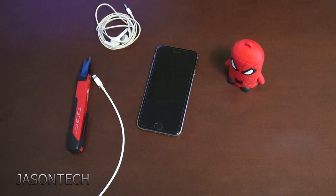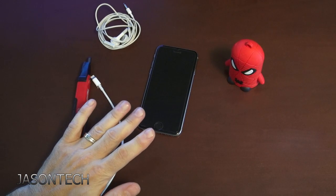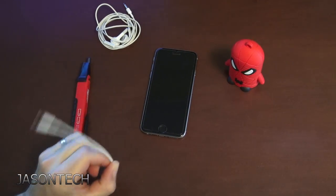Hey everyone, it's Jason here and in today's video I'm going to go through why you should not use your phone while it's wall charging.